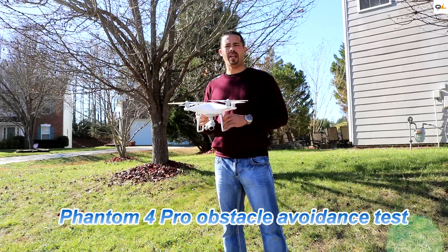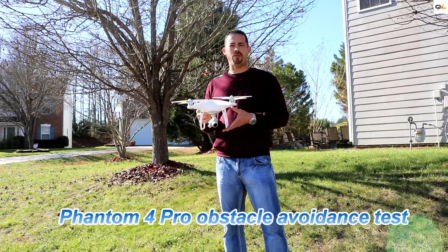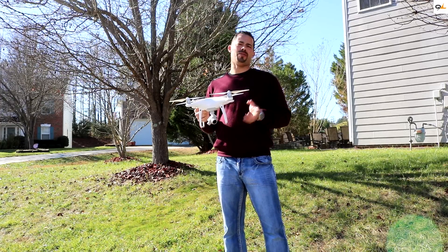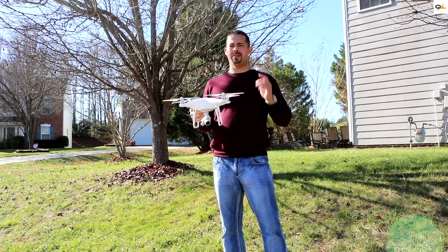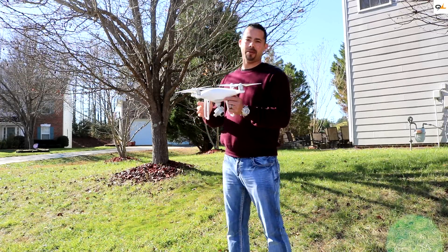Hi everyone, this is Miles from Quadcopterland. Today we're going to show you how the obstacle avoidance system on this new Phantom 4 Pro operates. We're going to show you how it reacts when you fly into stop signs, power lines, and even trees like the one right here behind me.